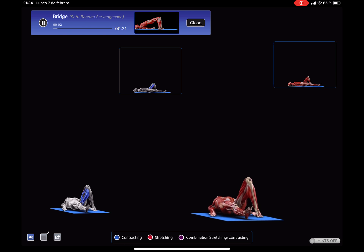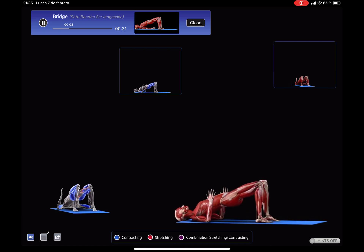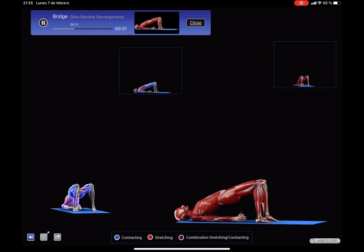Bend both knees, feet hip distance apart, outer edges parallel. Lift from the outer hips and roll the chest and shoulders open, interlacing the hands behind the back.